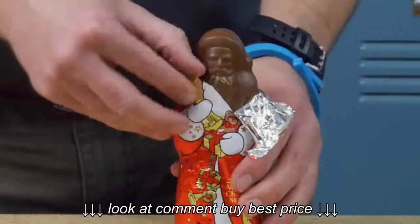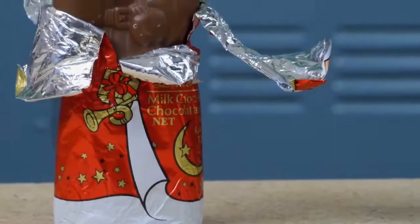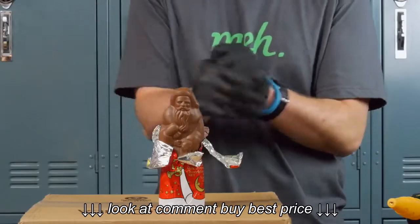This is a milk chocolate Santa Claus. That's a demonstration of the McCulloch Steam Cleaner's steam cleaning power. We're going to melt his face off.